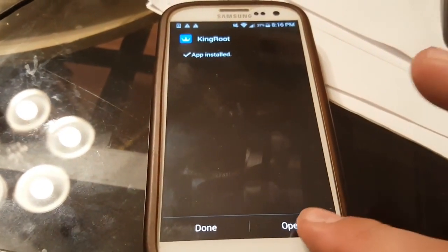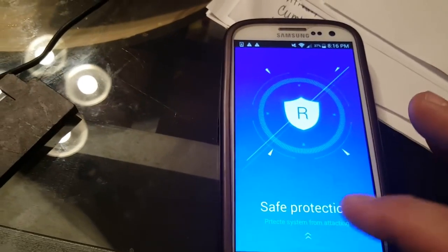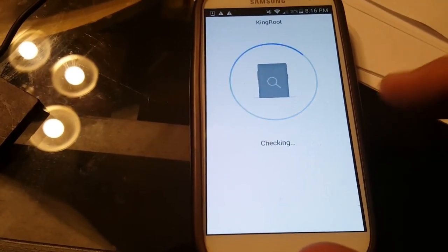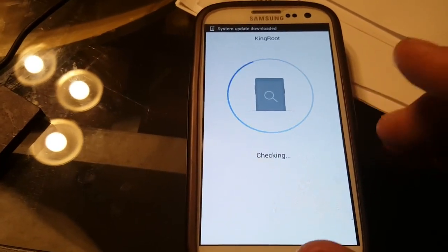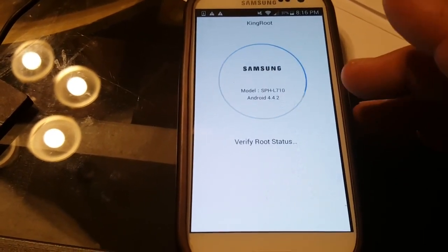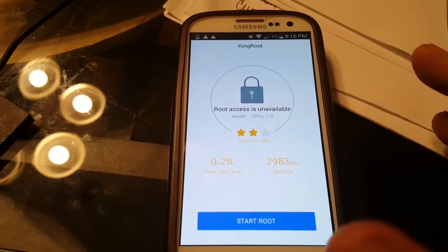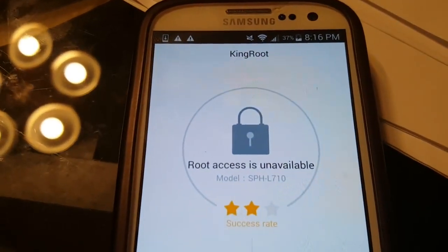It says 'App Installed,' so we're going to open it. It has root authorization, safe protection, and something called Purify. One thing we like about KingRoot is it actually allows you to turn off the auto-opening of apps. When you start your phone you can have 20, 30, 40, or 50 apps automatically open, which slows your phone down. You have the ability to turn them off — just make sure you don't turn off any system apps that the phone needs to run.